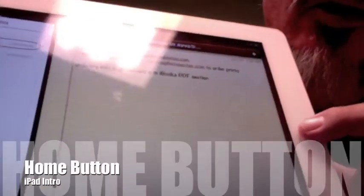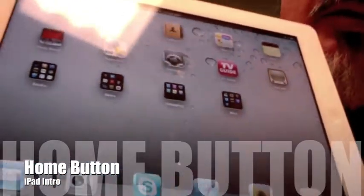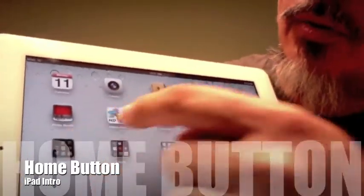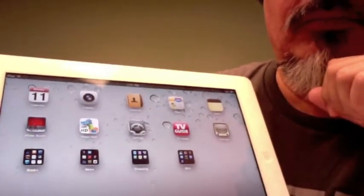That's the home key and all your programs are available - the ones along the bottom, the ones along the top, and these little folders here with additional programs. We'll look through those a little bit later. That is a basic intro to using your iPad.